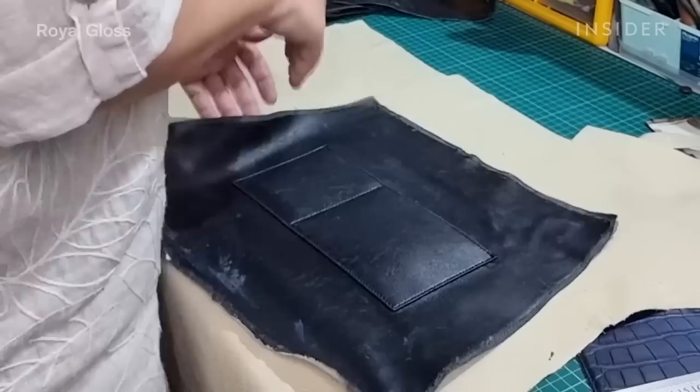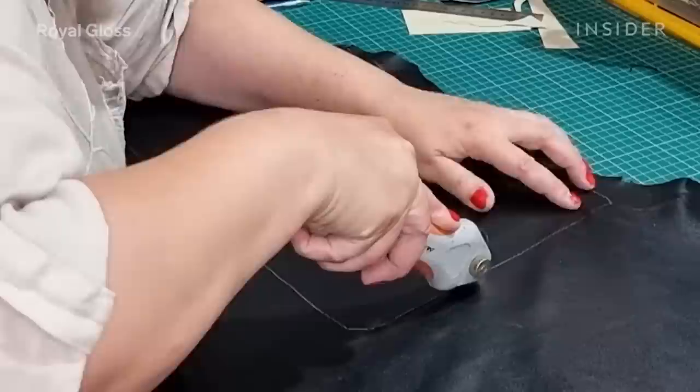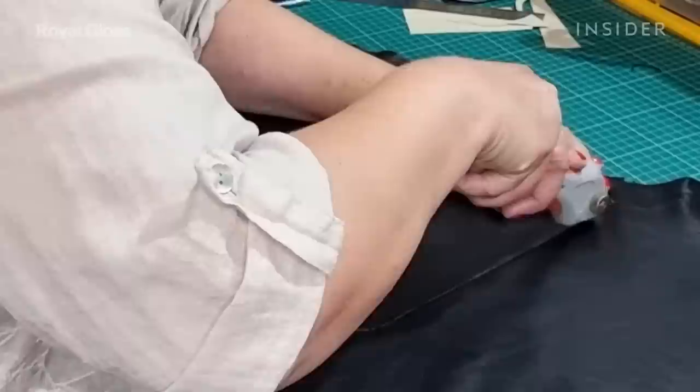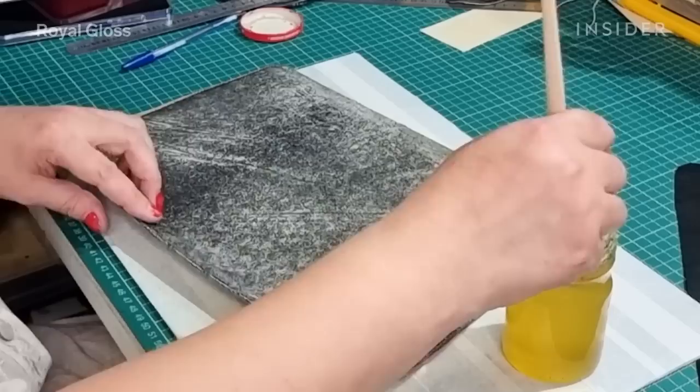The original lining for the Celine Crocodile bag is made of sheepskin. We also use sheepskin with the same quality, same color, and same softness. After carefully removing all the sheepskin linings from each side of the bag, we replaced them with new ones, cutting the new lining out with a rotary cutter.